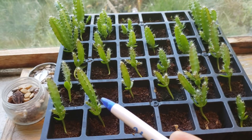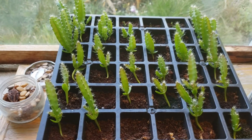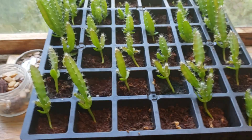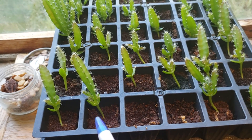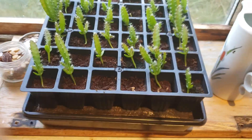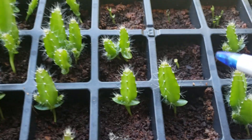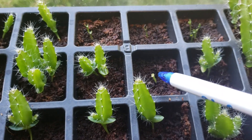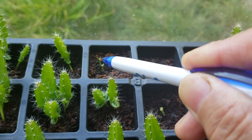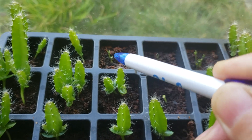I told him usually the seedlings will start showing the cactus form, or growing like a cactus, about three weeks after germination. Although some seedlings will take longer — this one here is over three months old, and as you can see, this portion right here and the other one right there still looks like they just sprouted and haven't developed yet.